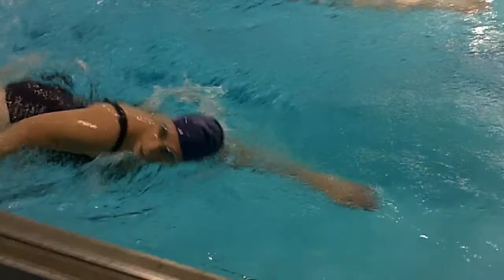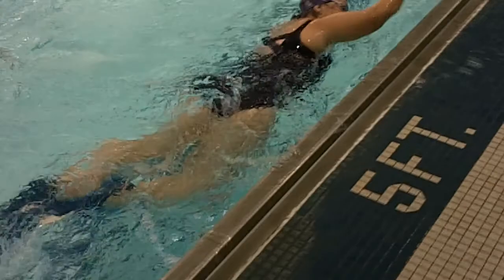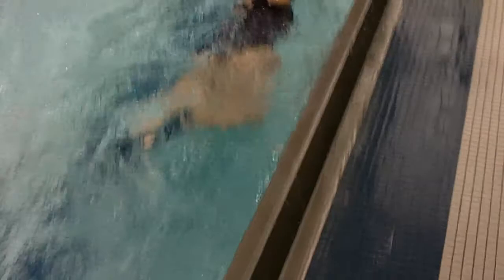That's good. You're really working that pull. Your legs are good, but they might be a little wide. You want to try to shorten the kick up a little bit more — one, two, three, four, five, six pace.